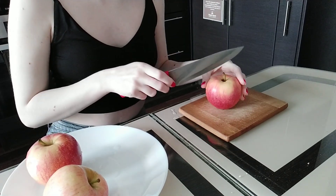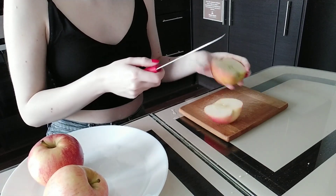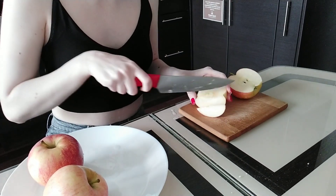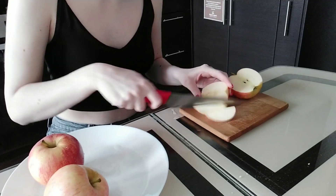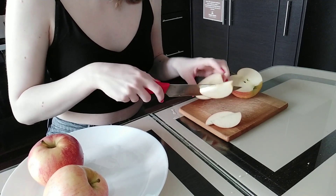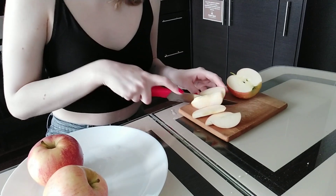Let's start. We need to cut the apples. I'm not going to peel them. We may cut them to your taste, but not into small pieces — like this.